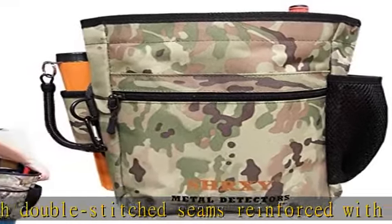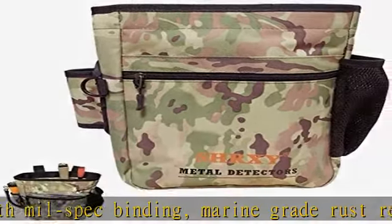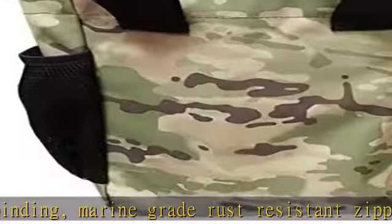This workhorse will undoubtedly become the artifact hunter's favorite pouch. Check the description to get this product today at the best price.